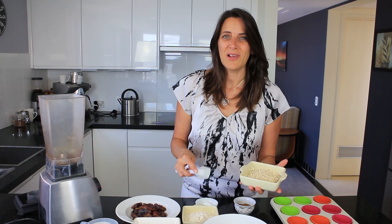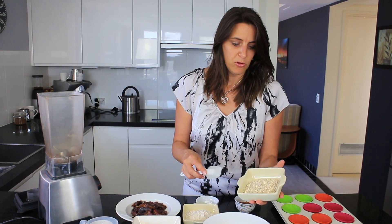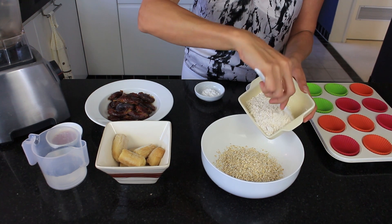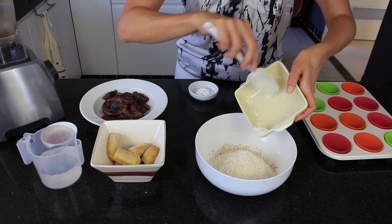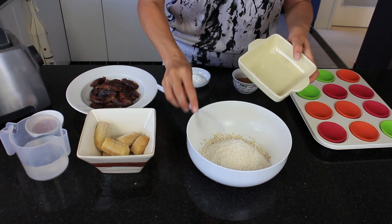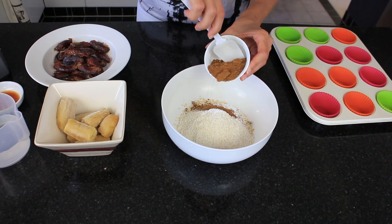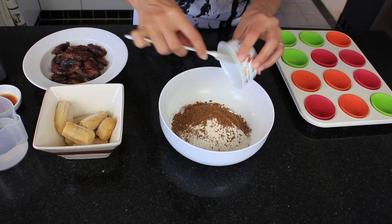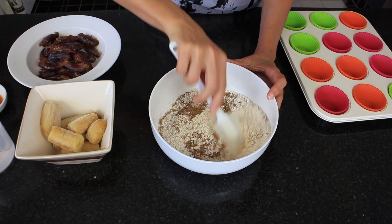I'm going to mix all the dry ingredients in a bowl. Starting with half a cup of rolled oats, then half a cup of flour — I'm using wholemeal flour for a bit of extra nutrition, but plain or all-purpose flour works fine too. Then two teaspoons of baking powder and a quarter cup of coconut sugar. You could also use raw sugar or brown sugar; I like coconut sugar because it adds a caramel flavor.